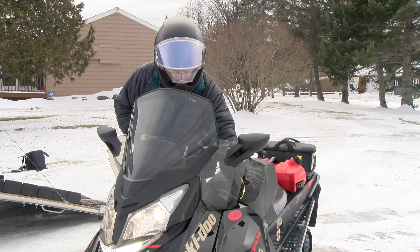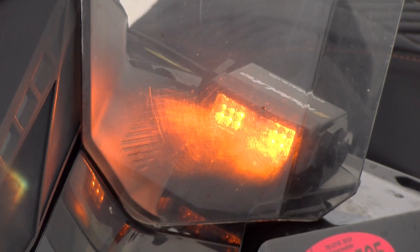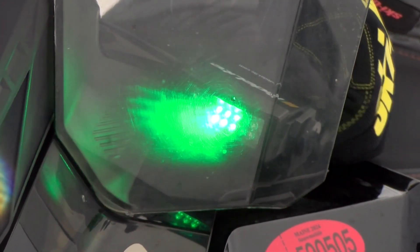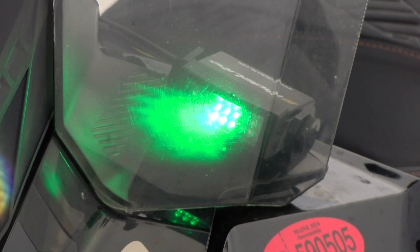And a ride light that gives passing riders knowledge of who's with you. Orange means front of the pack. When I change it to green, I'm the last sled. It's clear to go.